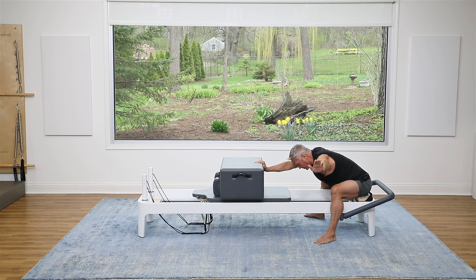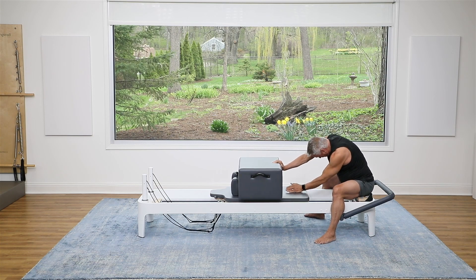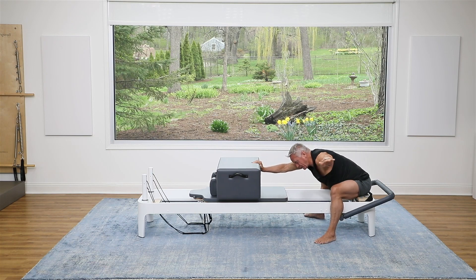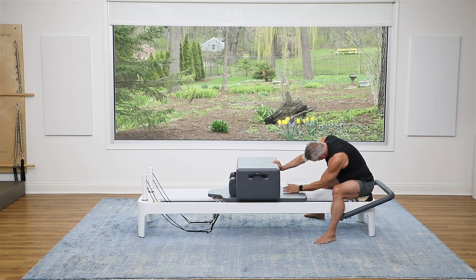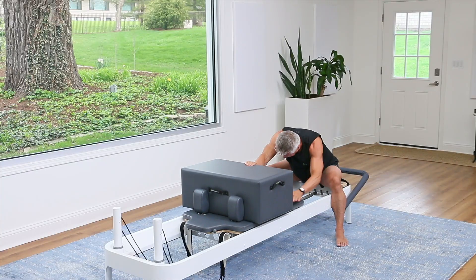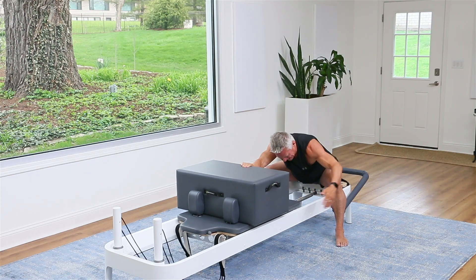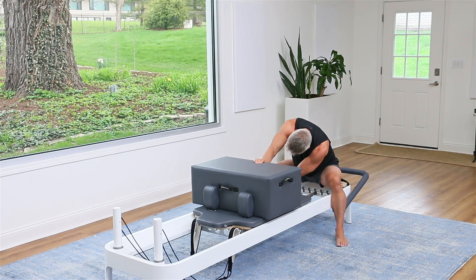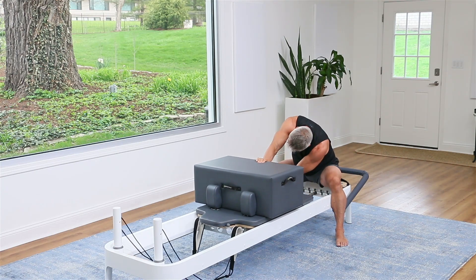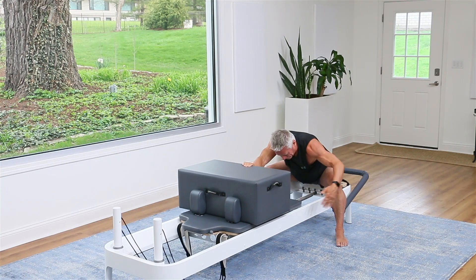That arm goes out to the side. Then you're going to let the carriage come back as you lift up, flex the spine, and turn under. And reach back out. Exhale, rotate and reach. Inhale back out. And again — reach, and out. Last two, right up. And one more — flex, and turn, right out.